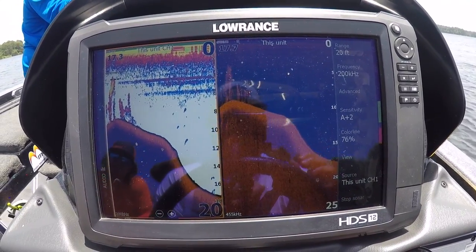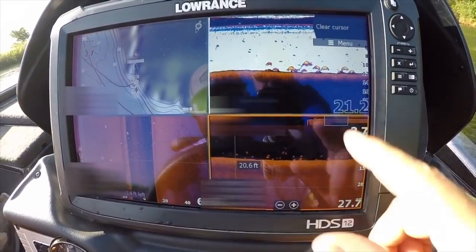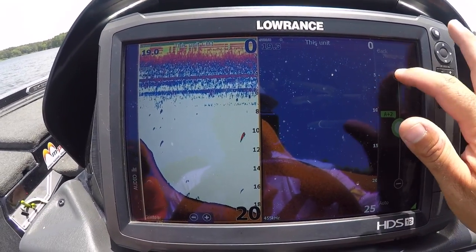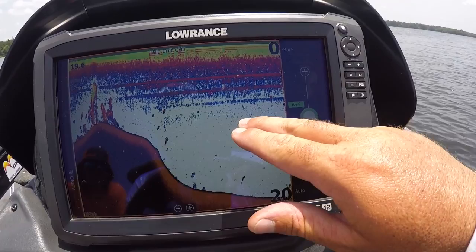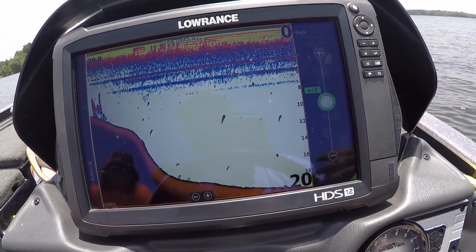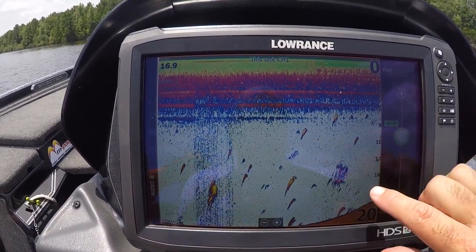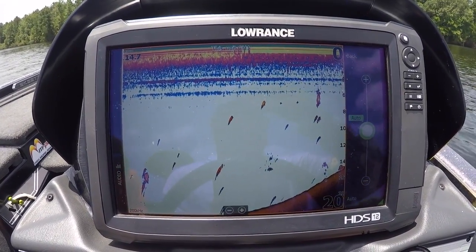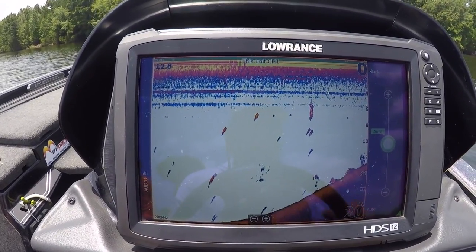We cheated a little bit because we caught some fish out of this school already, so I knew they were here — they're a lot more scattered than earlier. Let's say I'm riding along at auto plus two and I'm seeing debris starting to show up. If I'm seeing that kind of debris, I'll tweak my sensitivity down, because I'm going to see every tiny minuscule baitfish — stuff I really don't want to see. So I'll turn this down back to auto plus two and I almost don't see that. On auto, I know that if I see a good arc it's going to be a good fish, and if I see a good ball of bait it's going to be significant — not something insignificant.